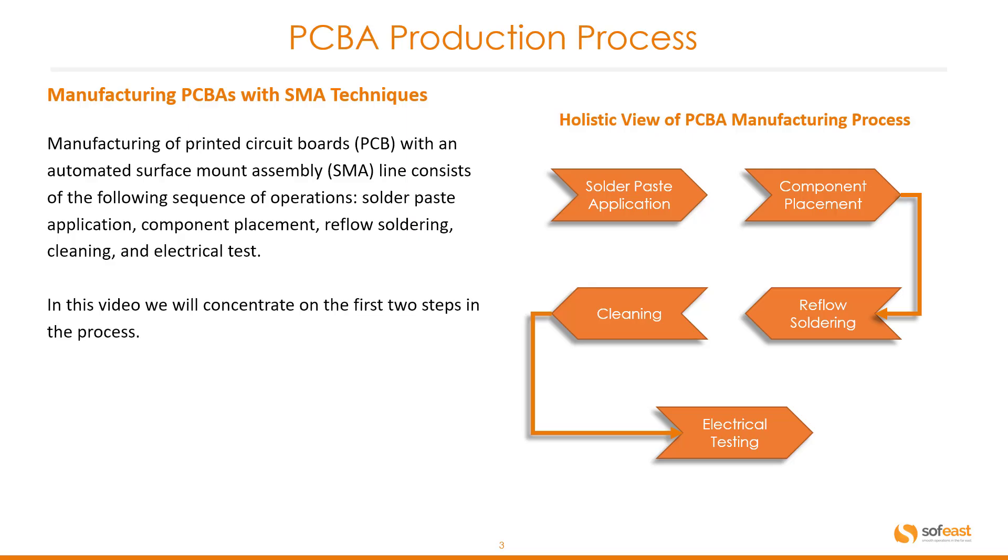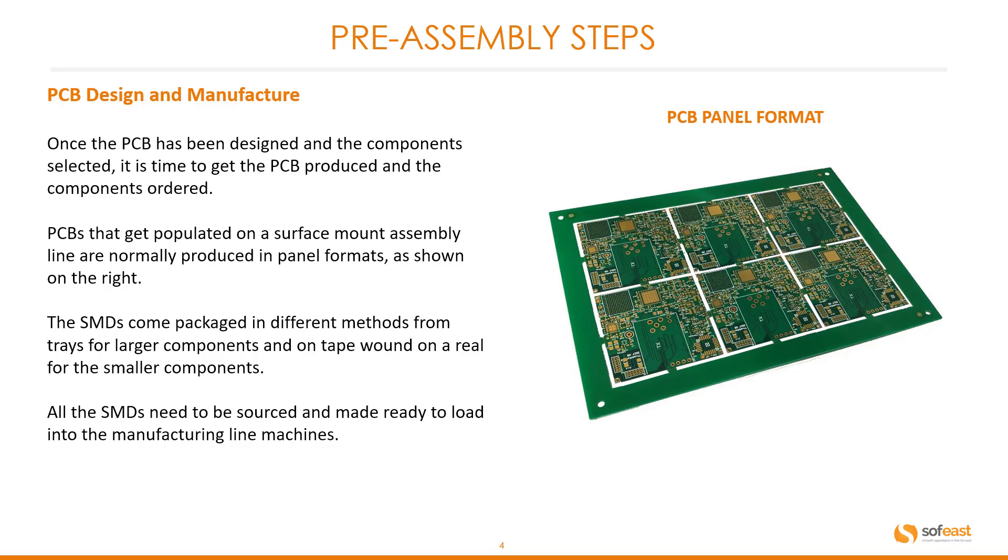In this video we will concentrate on the first two steps in this process. Looking at pre-assembly steps: PCB design and manufacture. Once the PCB has been designed and the components selected, it is time to get the PCB produced and the components ordered. PCBs that are populated on a surface mount assembly line are normally produced in panel formats. The SMDs come packaged in different methods — from trays for large components to tape bound on a reel for smaller components. All the SMDs need to be sourced and made ready to load into the manufacturing line machines.